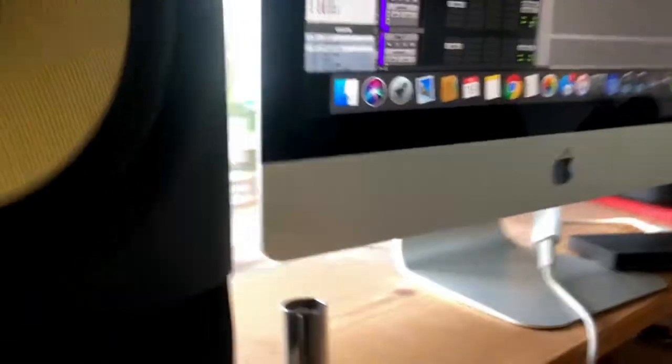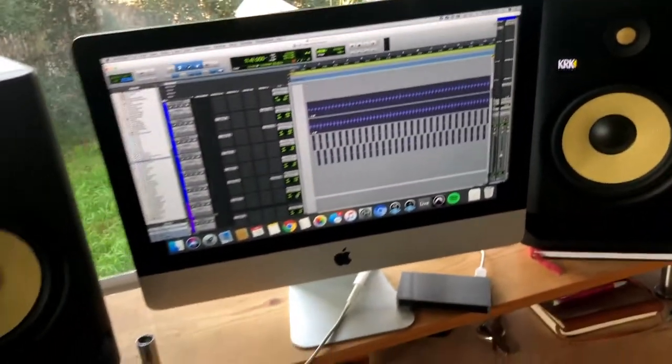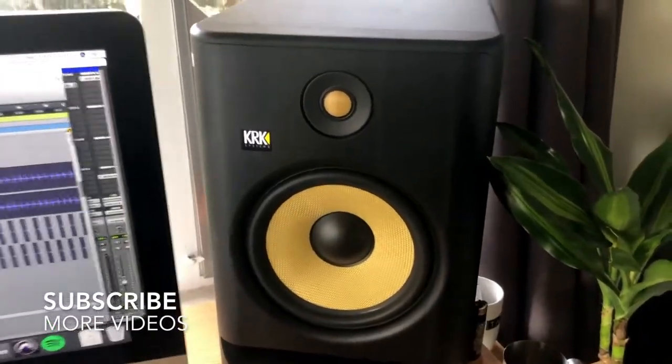For me, it's really important because I'm running quite a bit of gear here — my monitors, my computer, my keyboard, a guitar amp, and a lot of other gear. I think it's important that everything has its own sort of dedicated power supply.